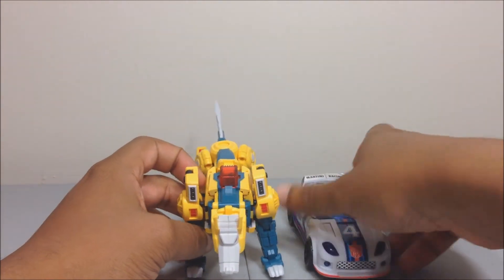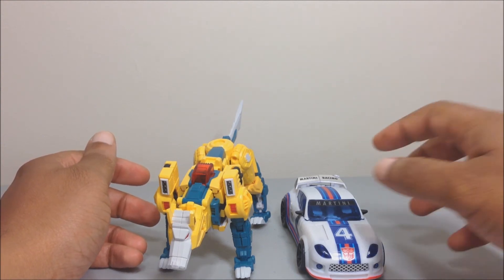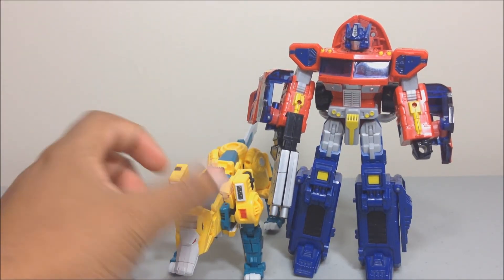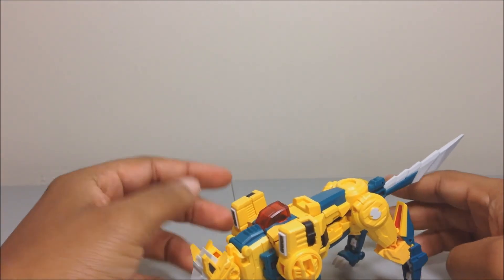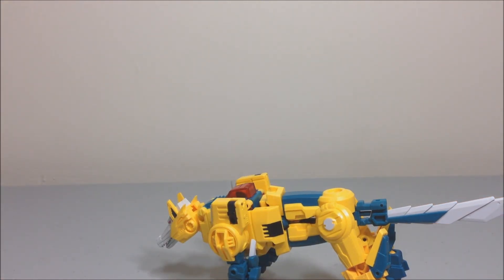For size comparison, here's Reveal the Shield Jazz without his shield — that's how big he is. And here he is next to Classics Prime — Prime can pet him. That's my review of Weird Wolf. Make sure you get yours — I got mine from Big Bad Toy Store, not sure if they still have stock, but check there and other sources like The Chosen Prime, Capture Prey, Toy Dojo, and Ace's Toy Store. This has been JJ, thanks for watching — like and subscribe, signing off, peace.